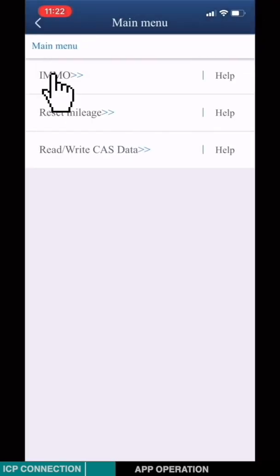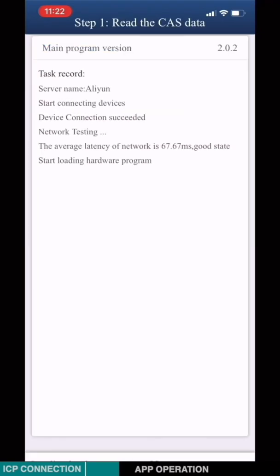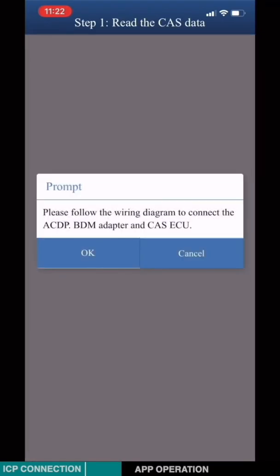Click IMMO. Choose step 1: Read CAS3. Click OK.